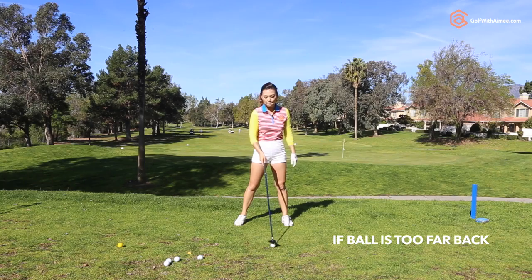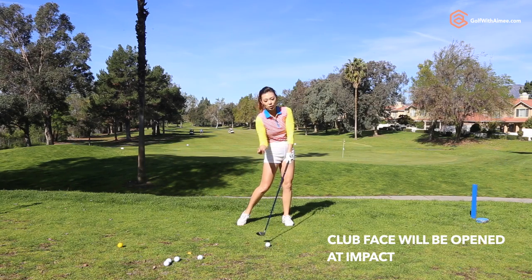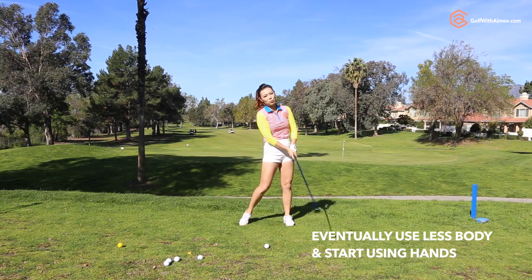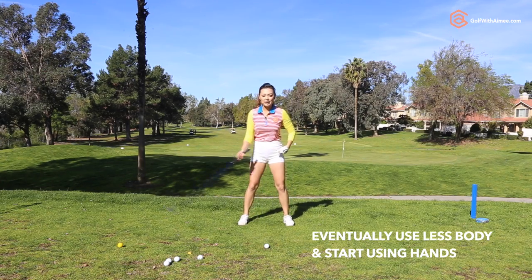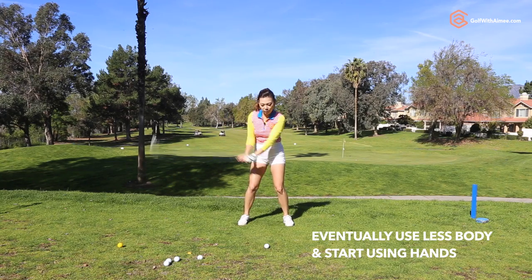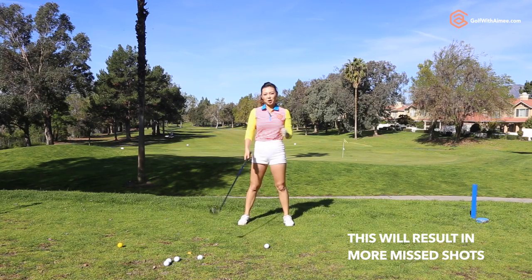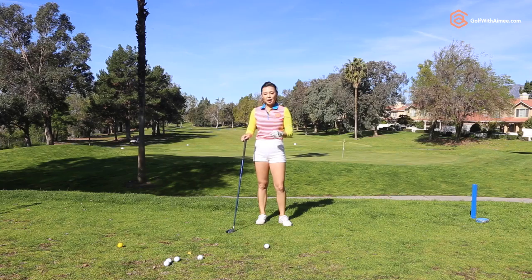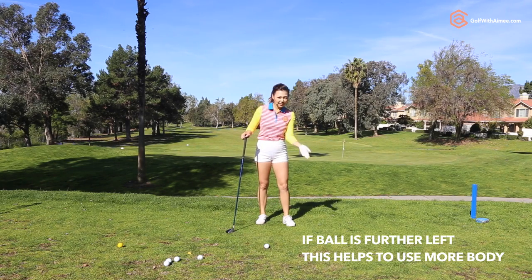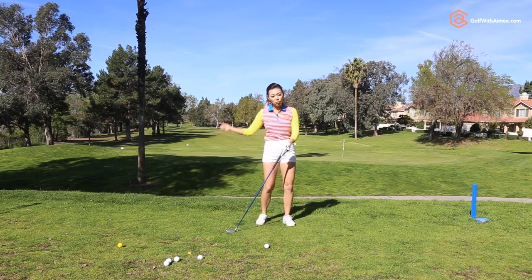If you keep your ball position in the middle of the stance, you're most likely going to come into the ball a little bit open and feel that it's a missed shot. If you keep the ball position too far back, eventually you're going to start using less and less separation, your body's going to stop moving, and then you're going to try to release the club using the hands only — which is going to cause more missed shots. So if you're going to make a mistake on ball position, I'd rather you move it more left than right, because that one ball position can actually ruin your golf swing.